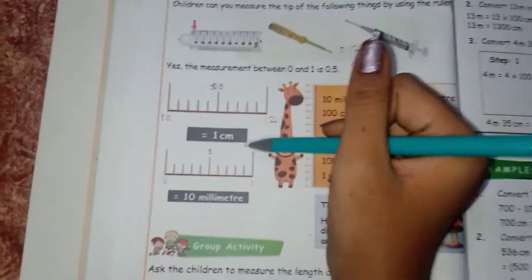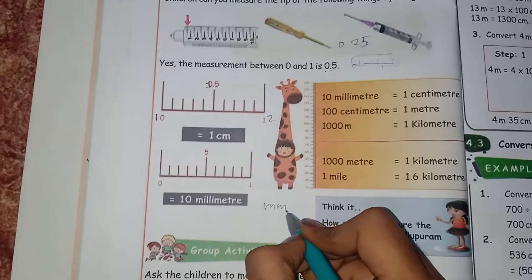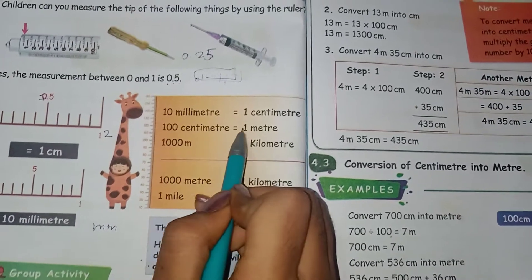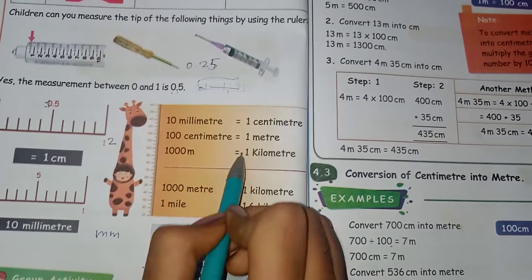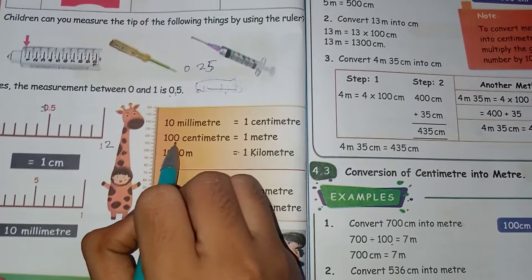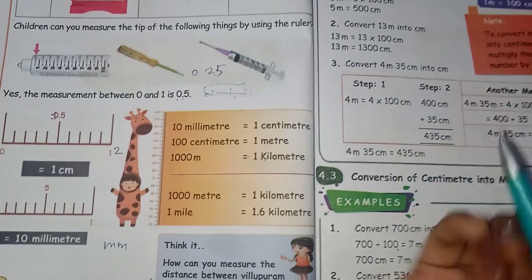So 1 centimeter is equal to 10 millimeters — that is mm. So 10 millimeters is equal to 1 centimeter, 100 centimeters is equal to 1 meter, and 1000 meters is equal to 1 kilometer. That is: 10 mm = 1 cm, 100 cm = 1 m, 1000 m = 1 km.